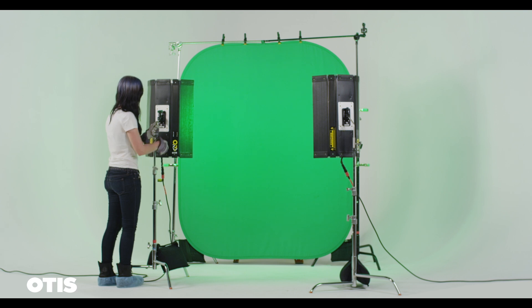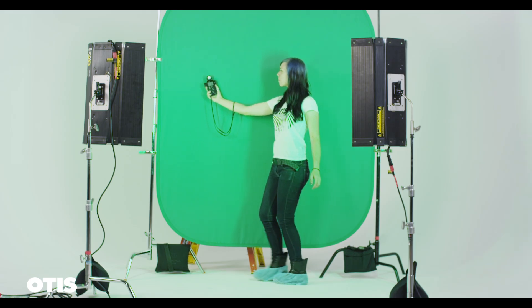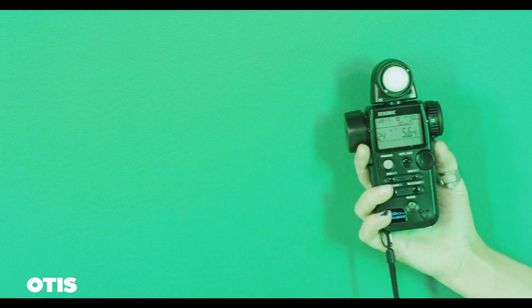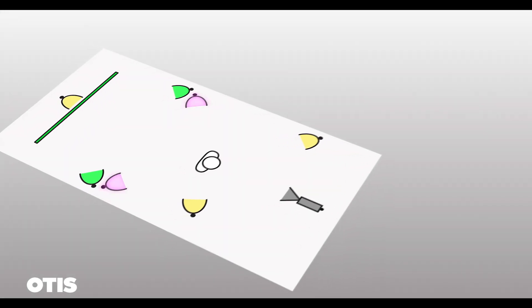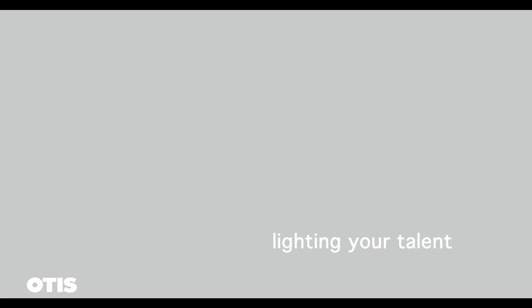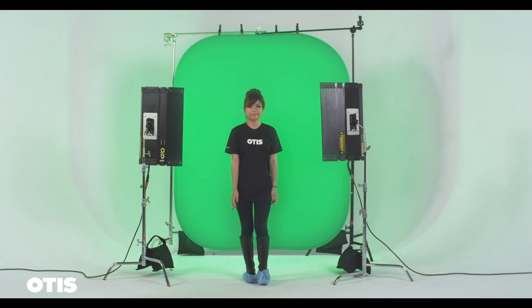Notice how the beams cross over each other, creating an even field of light. Using a light meter, check that there is less than one f-stop difference between the lightest and darkest area of the screen. Sometimes you'll need to add separation lights. The talent should be far enough away from the green screen so that you can light them without affecting the screen. This will also prevent green spill on your subject.